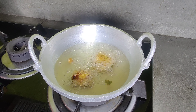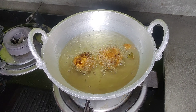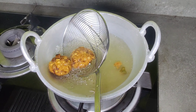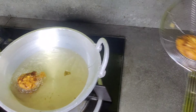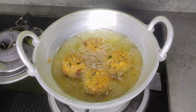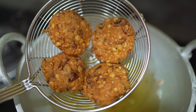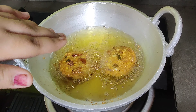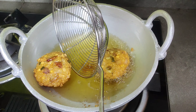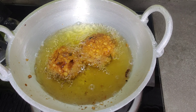The golden brown color is made. We will make this one. I am going to put it on the side of the pan.